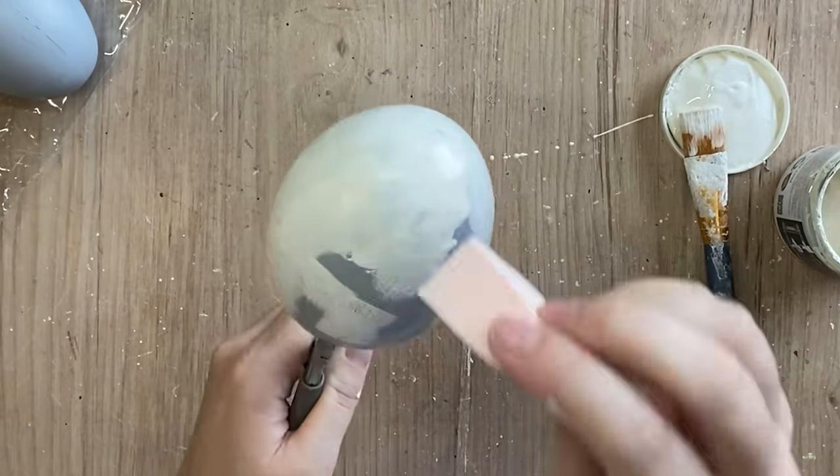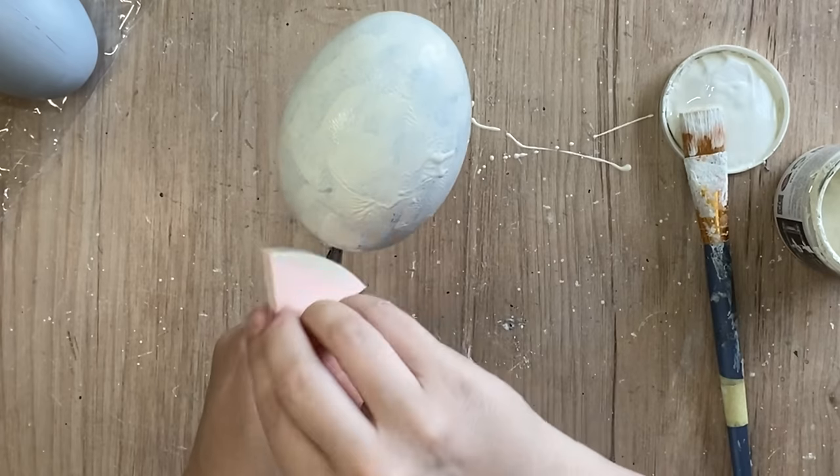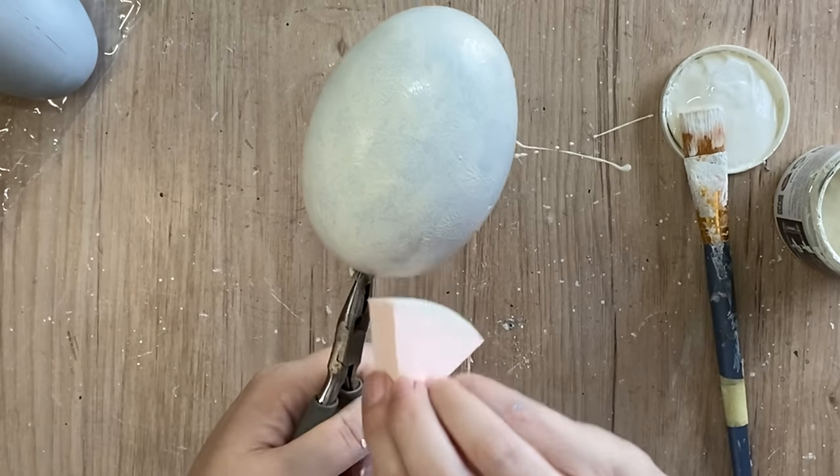You may notice here that I also switched to using a little set of pliers to hold the Easter egg attachment for hanging. It just made it a little bit easier for me to paint the egg doing it this way.